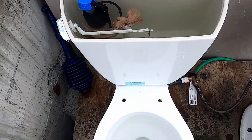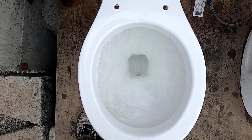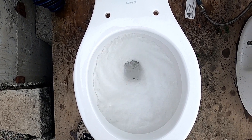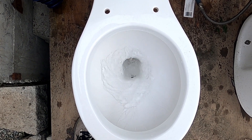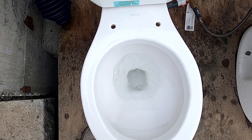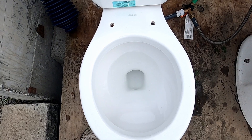Overfilled tank test — let's see how powerful it flushes. What a nice, long flush.